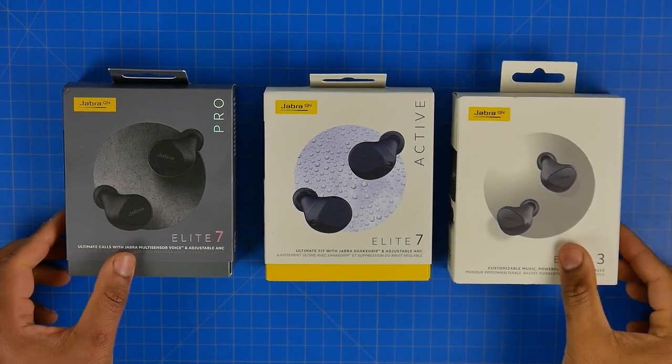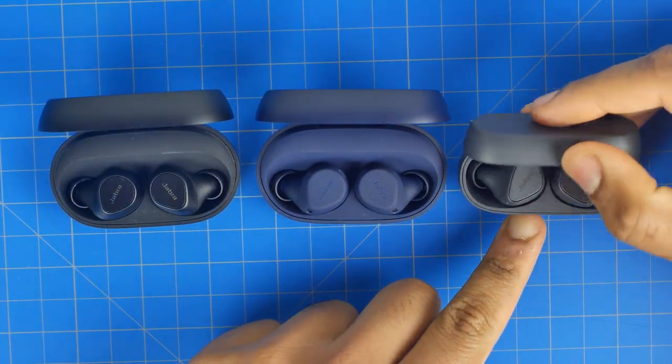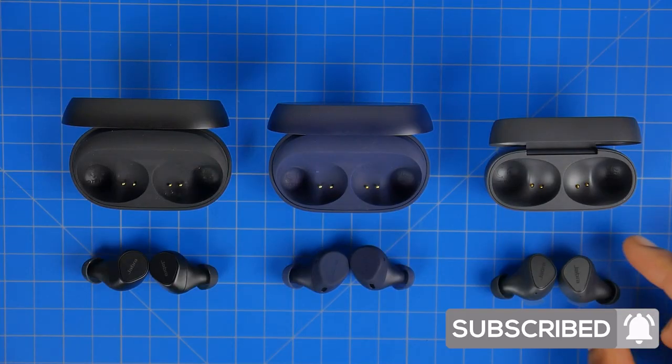Hey, what's up folks, how's it going? This is The Watch. Hope you guys are all doing well. Today we're going to be taking a look at the new lineup of Jabra headphones, specifically the Elite 7 Active, Pros, as well as the Elite 3s. We're going to be looking at key similarities and differences to determine sound quality, microphone performance for video calls and conferencing, special features, battery performance, and overall value.